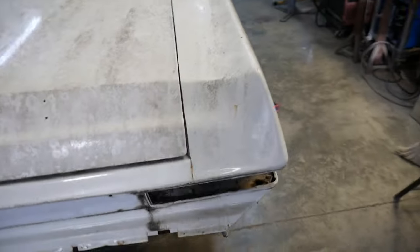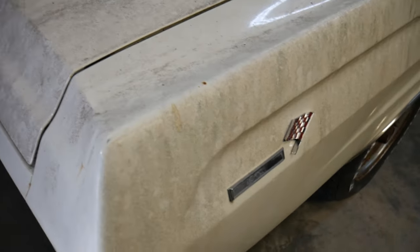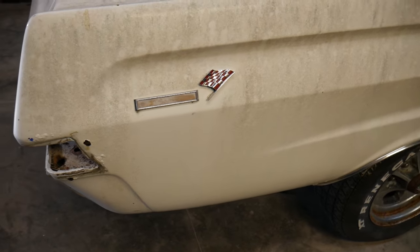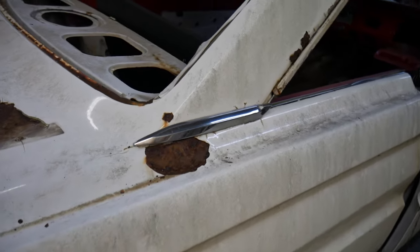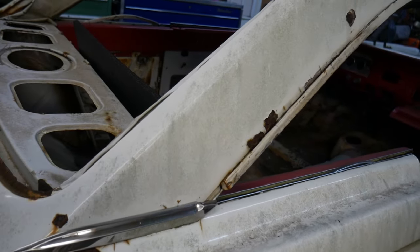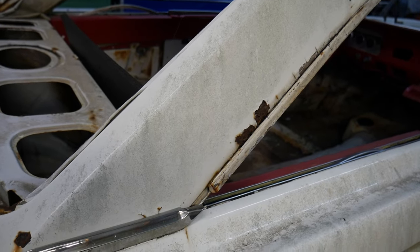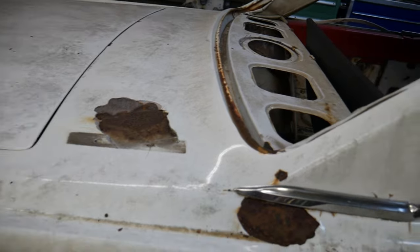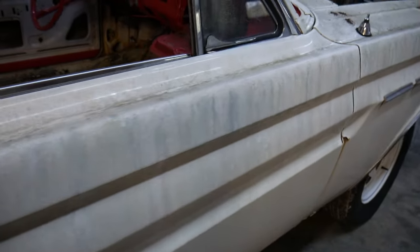We got the panels and stuff off of it, so that's stuff I'm going to look at. You can see where it's trying to crack through there. I'm not going to say that there won't be any bondo in this car because there will be bondo or body filler, but it'll just be to make it straight. All the metal work I hope to be done as metal and we'll just come back and try to do the fit and finish later.